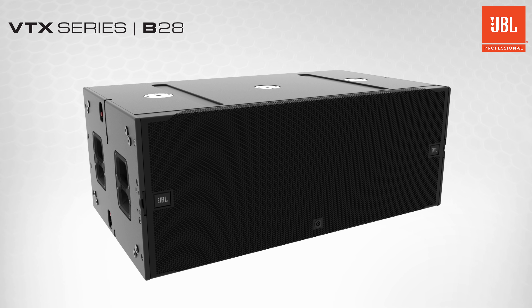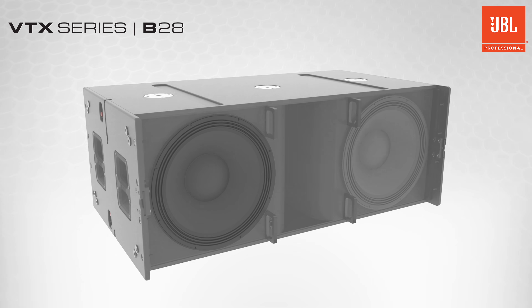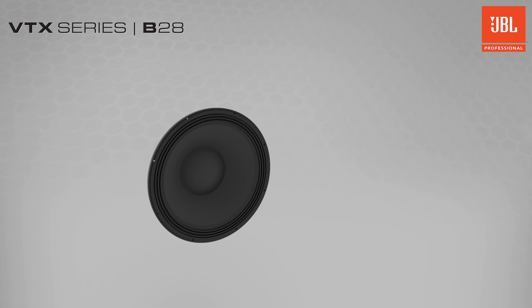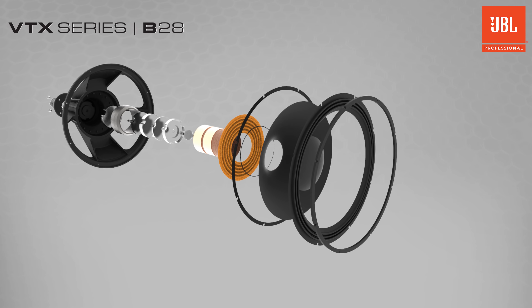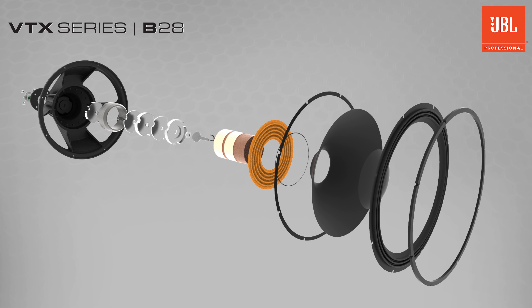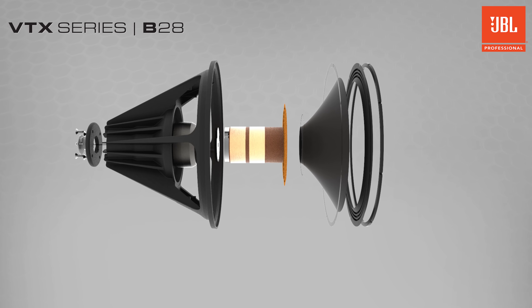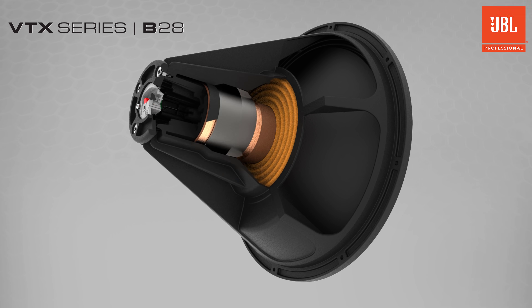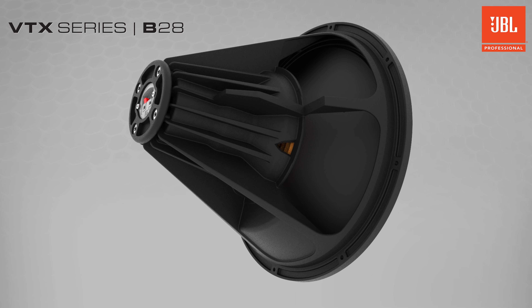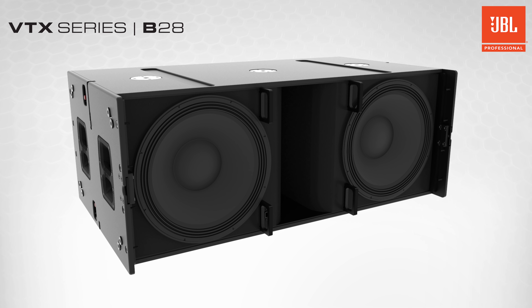Inside the B28 are two in-house designed and manufactured 18-inch woofers. The 2288M differential drive transducers utilize neodymium magnets and are engineered to provide outstanding linearity, high efficiency, and extra-long excursion. The dual-voice coil, dual-gap design of the proprietary differential drive technology delivers better heat dissipation, lower power compression, and a wider dynamic range than conventional single-coil designs.